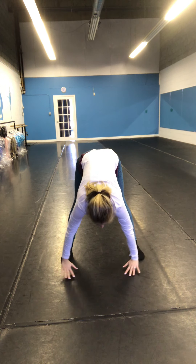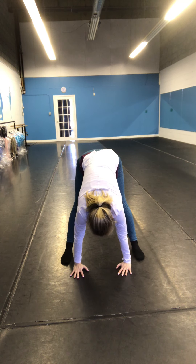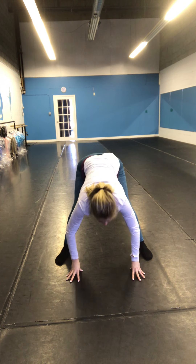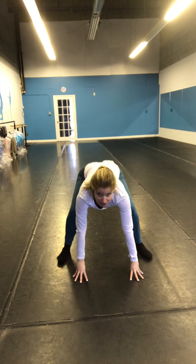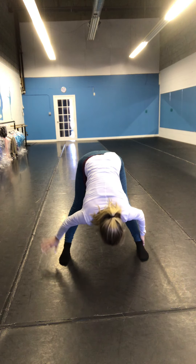Feet apart. Reach it up. Deep breath in, deep exhale. Down as low as you can go. And stretch, stretch, stretch. Halt, hold, grab your ankles. Hold.